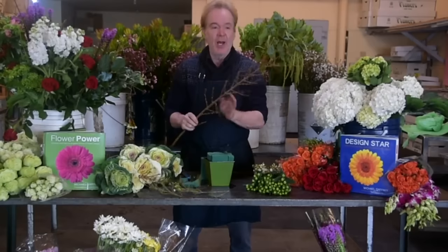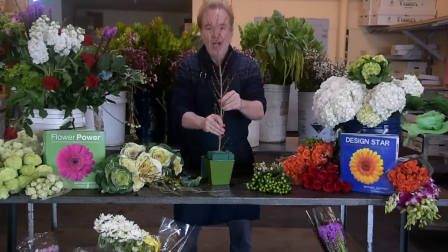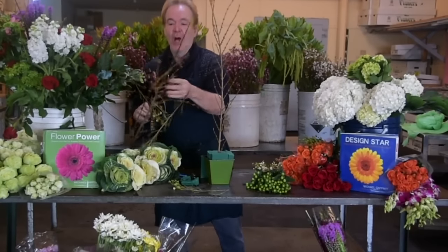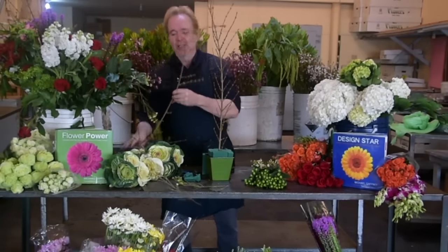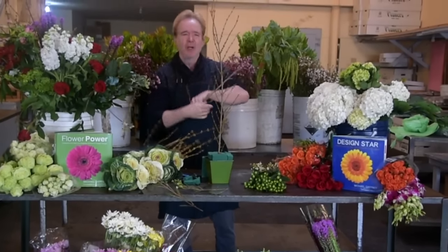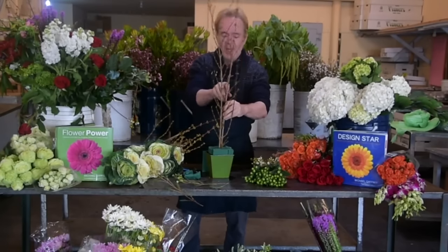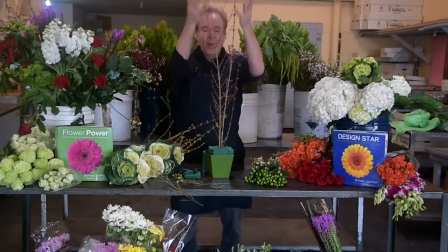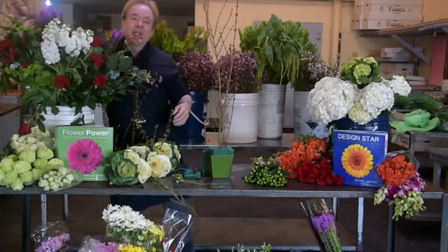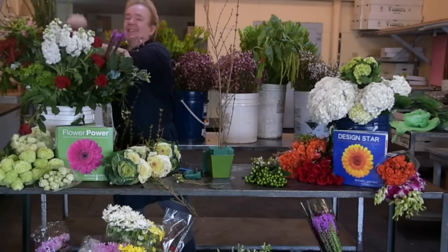First thing I'm going to do is drop in a tall vertical line. This is forsythia — it means we've survived another winter. It's out here in San Francisco; I don't think it's out in Chicago or the Midwest markets yet. The date is January 18th — it's early, but I love when I see forsythia. This is going to open up and turn into all nice yellow blossoms in about two or three days. So we're going to start with a vertical line of forsythia.